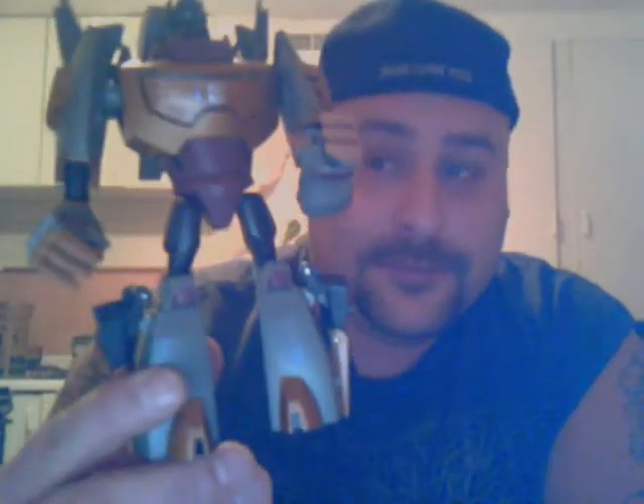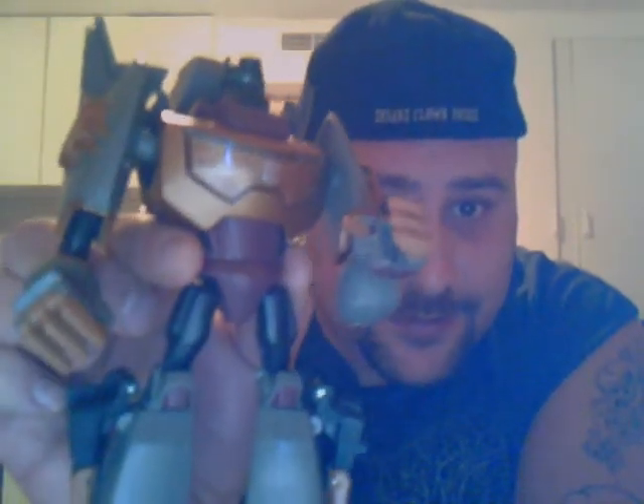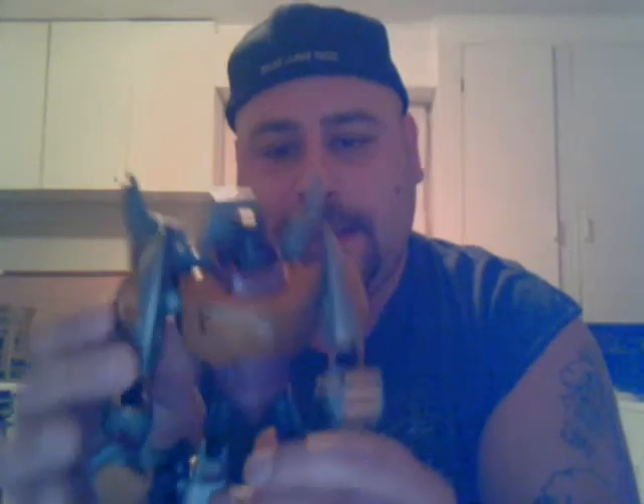So this one's for you, Ray. Thank you for doing a review on him and telling me I need to get this guy. I like the colors of him — I love that red. He's got really nice light piping, but you can't tell right now because I don't have good lighting. And he's solid — very sturdy.